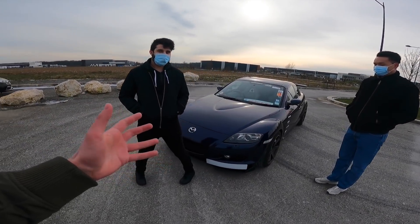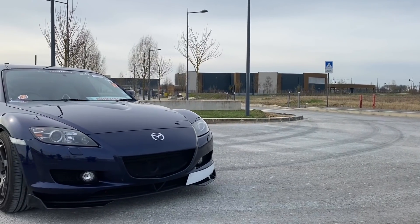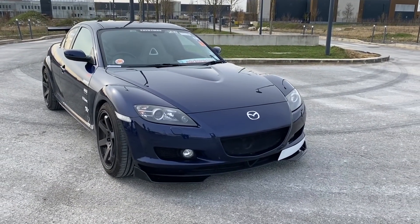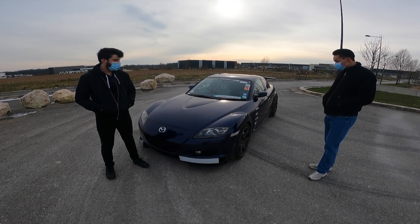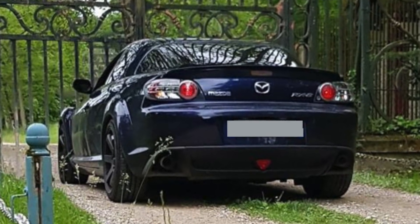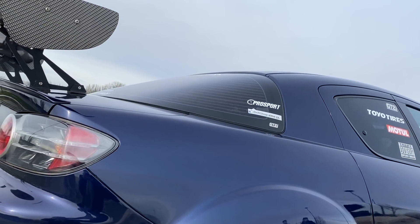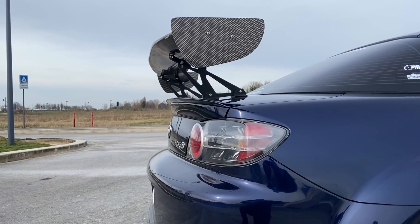Alors Mathias, qu'est-ce que c'est ? C'est une Mazda RX-8, et je sais qu'il en existe deux motorisations. Il y a la 192 et la 231, comme celle-là qui fait 231. Quand on voit l'esthétique, on se doute qu'elle est préparée pour quelque chose — c'est pour le drift ? Oui, en gros c'est ça. C'est une voiture que je voulais depuis que je suis enfant et comme j'aime beaucoup le drift, je me suis dit autant la préparer pour ça. Quand je l'ai achetée, il y avait déjà les jantes et les combinés filetés.